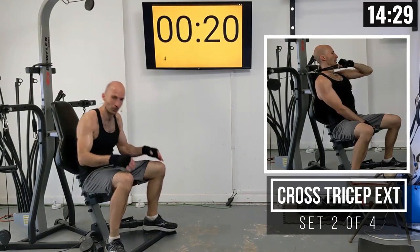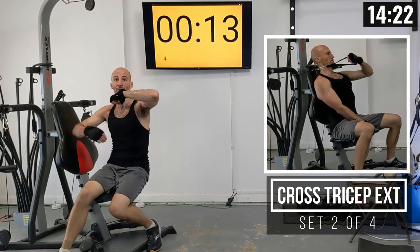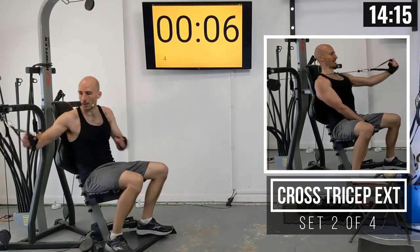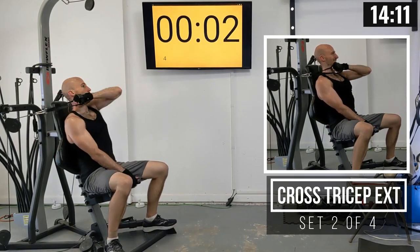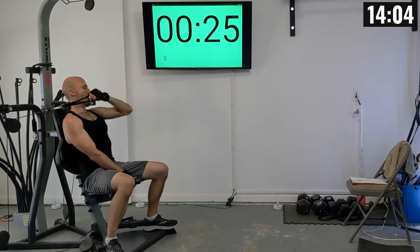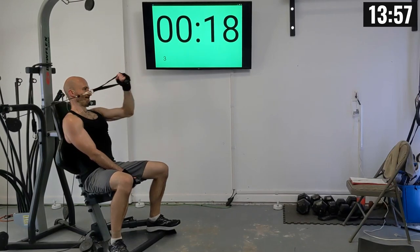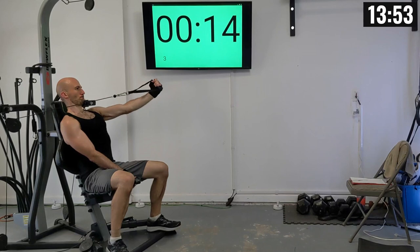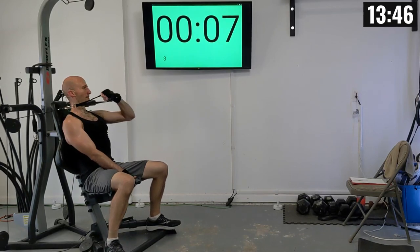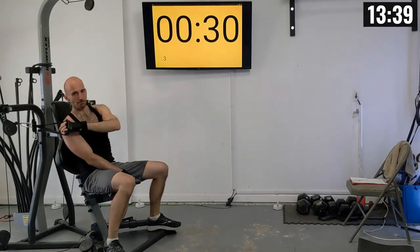Take a mental note of your reps because we're going to match them on the other side. One other thing — when I'm extending out, my elbow is a little bit further out than shoulder width, and I'm stretching it all the way out, getting a lot of range of motion. Second arm: 1 through 10.